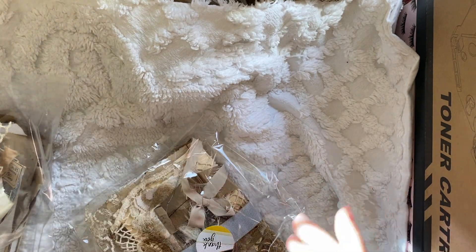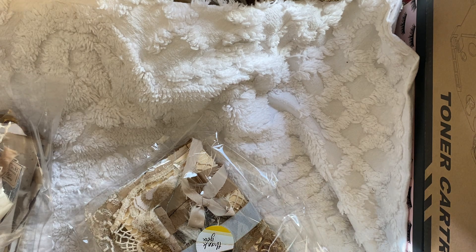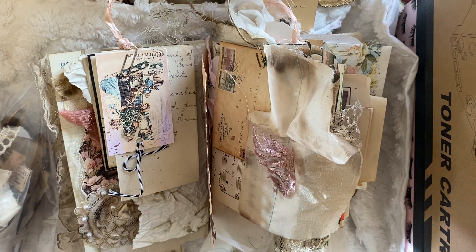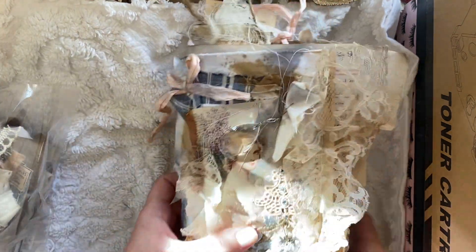Hi everybody, this is Rita with Bloom Stitch. Welcome to my channel, thank you for being here. I don't want to take too much of your time — I'm not sure how long this video is going to be, but I wanted to share with you my first of the four big journals that I told you about.